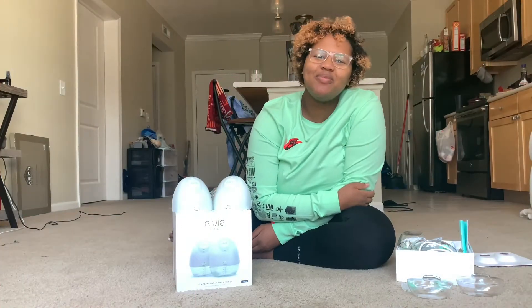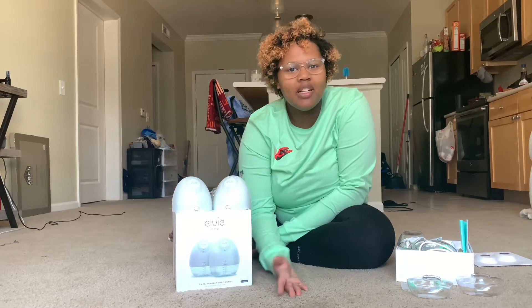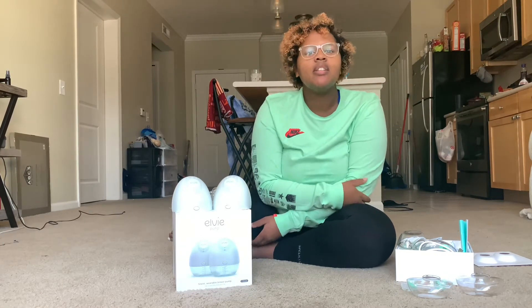Hey, welcome back YouTube! This is Calicia's YouTube page — all things about her and my journey as we go along, figuring everything out with cloth diapering, exclusive pumping, and just all the things that come with moms and babies.